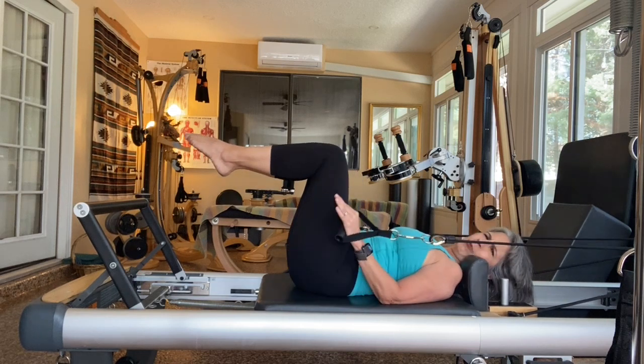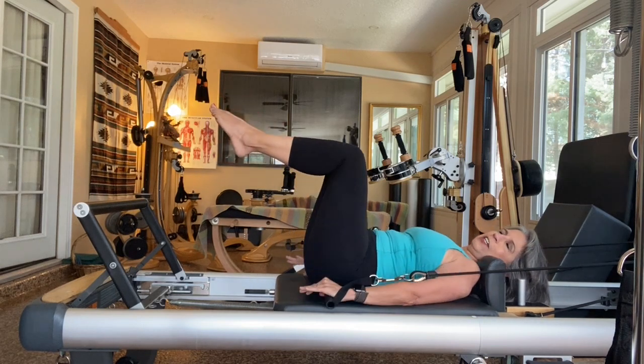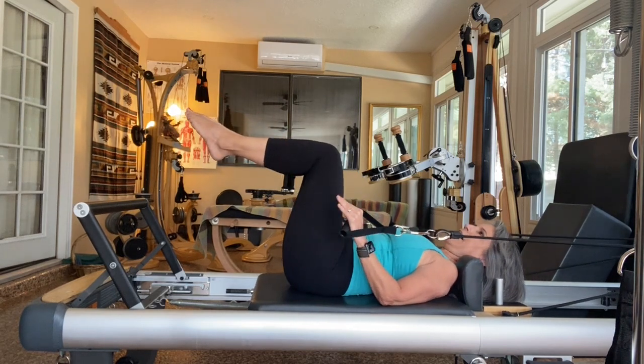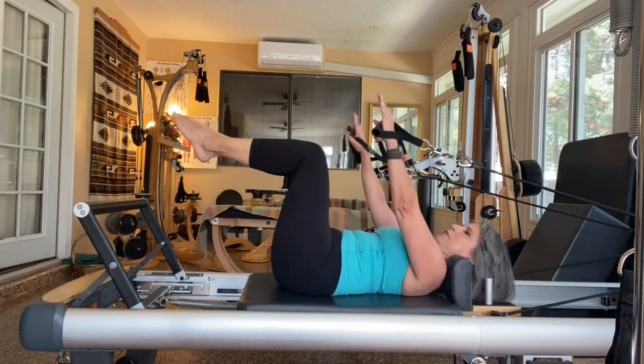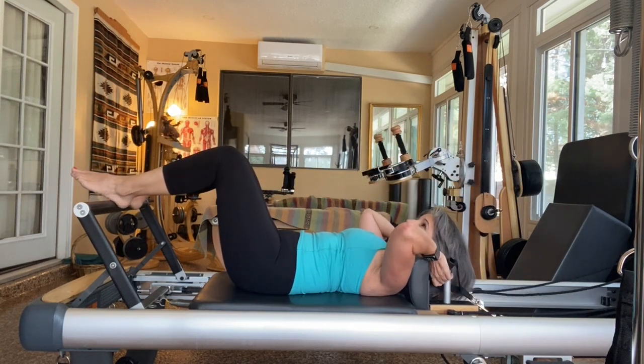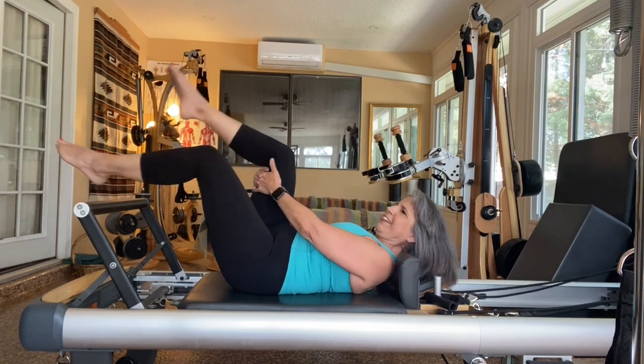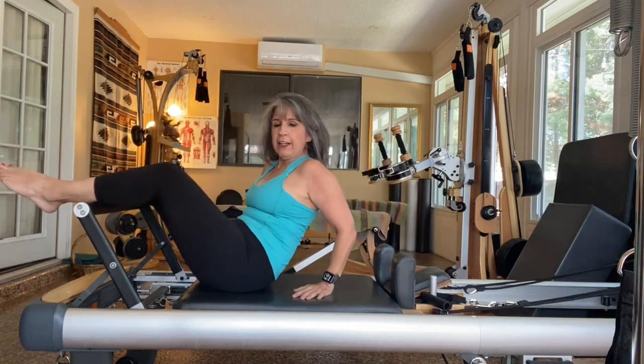Now, if your quads are really killing you, you can cross your legs. Someone that might have some sort of hip problem, like a labral tear or something, sometimes it's nice to have a little support and cross up. But that's the arm work.